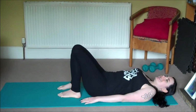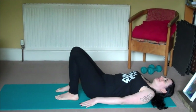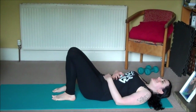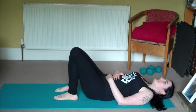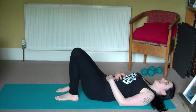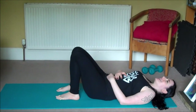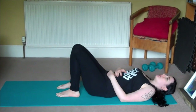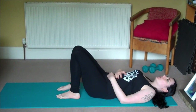We'll begin today's practice laying down on our backs. Bring your hands to your belly and send it lots of love and respect. Then we'll close our eyes and take three deep breaths, feeling the belly rise and fall with each breath.